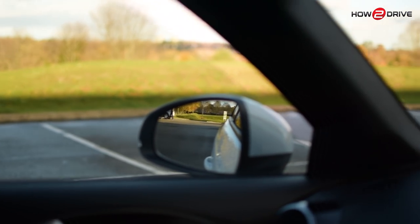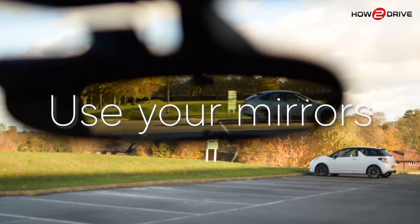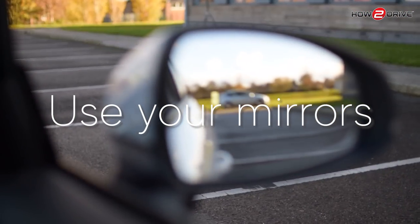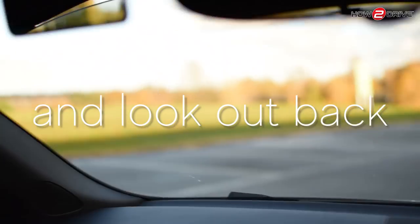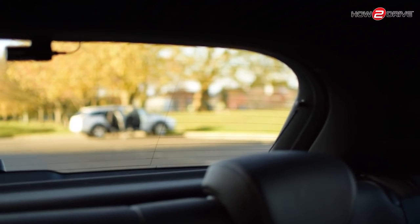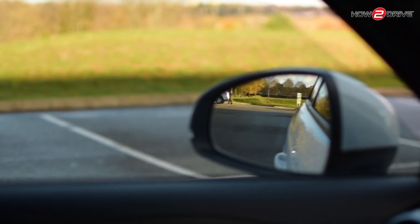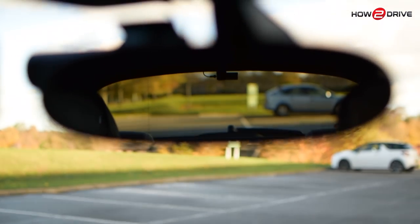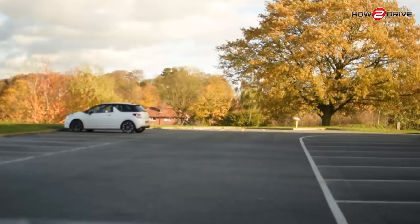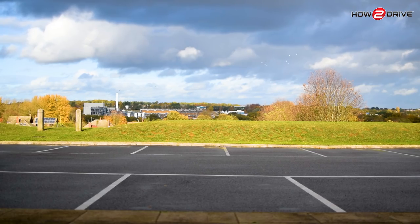When reversing, use all your mirrors to look out the back, but remember there's no substitute for actually turning your head and looking out the rear window, as this clip will illustrate. Looking round, what we couldn't see in the mirrors is that car with the family getting into it. In the left mirror we can just about see it; in the centre mirror it's not visible; and in the right mirror we won't see it either — but if we look out the back, there it is. That's quite a significant blind spot now visible.